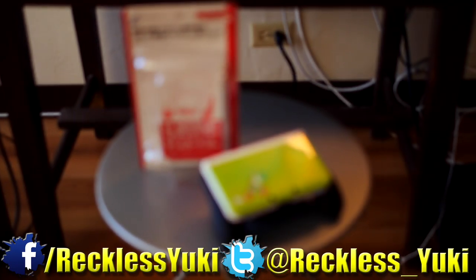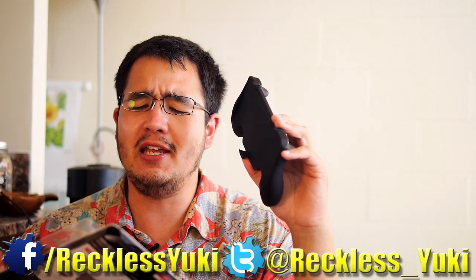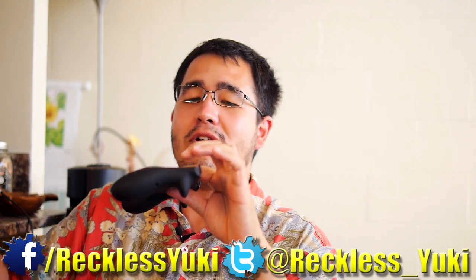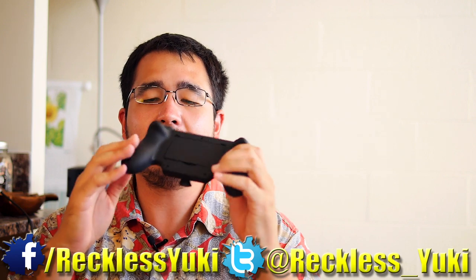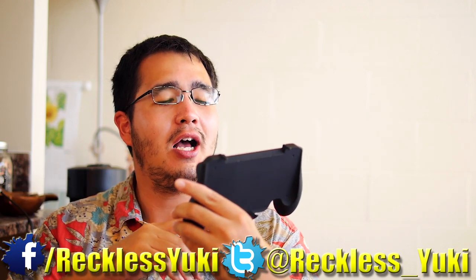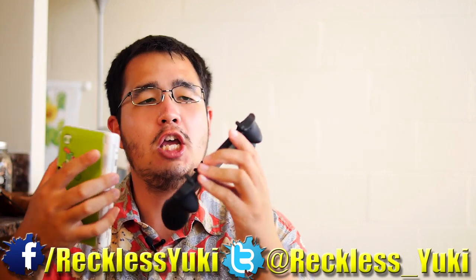Last on the list is the grip from Cyber Gadgets, which came in the cheapest-looking packaging — honestly looks like something from a back-room Chinese market. But surprisingly, this is my favorite grip. The fit and finish are very sturdy, it doesn't feel like it will snap, and the rubberized coating gives it a solid grip. The back is smooth and contoured, making it feel like a true controller in your hand.